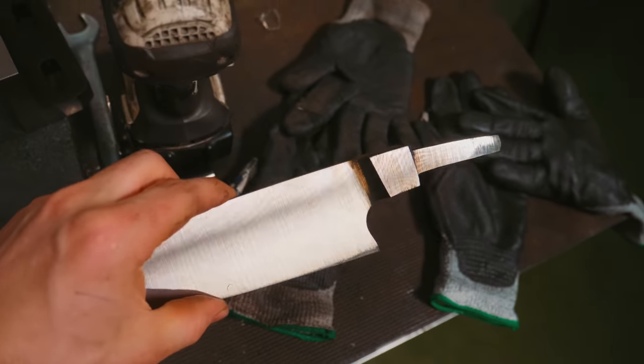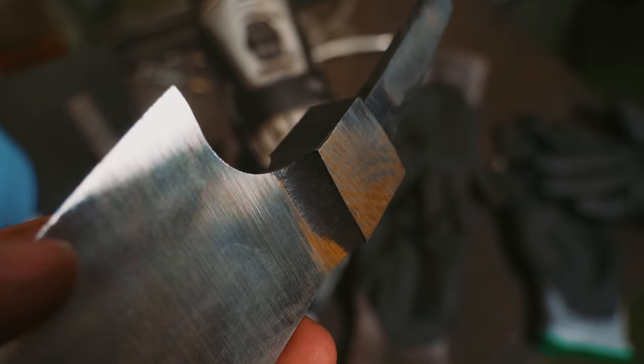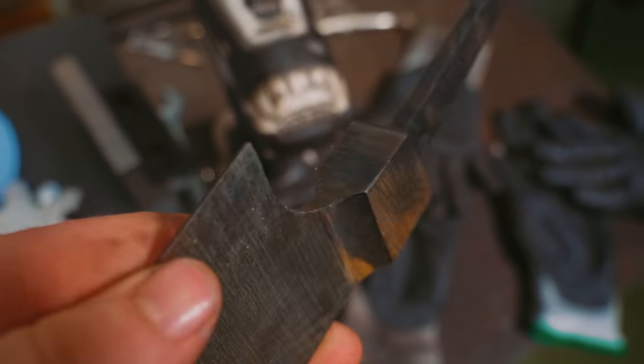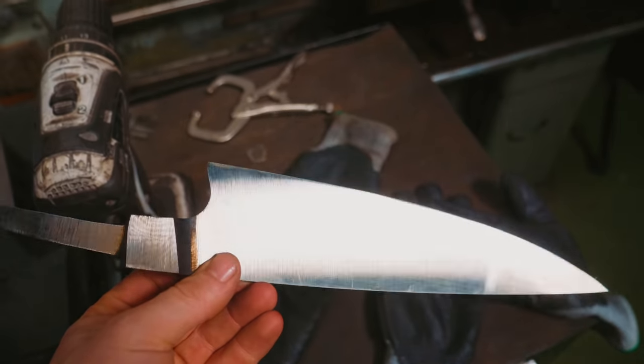What is the next step, though? Before I reduce this some more, I'm going to work on this bolster transition. You will see that it is very rough still — still has the scale from the heat treat. So we're going to get back in there with the small wheels on the grinder, get this transition looking neat before we thin the blade down some more and make sure that it stays straight.